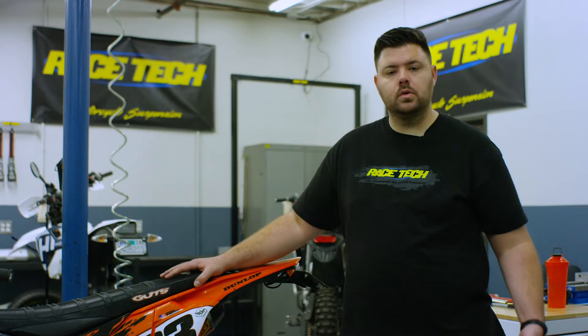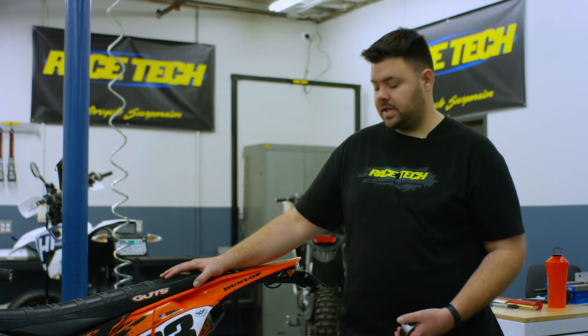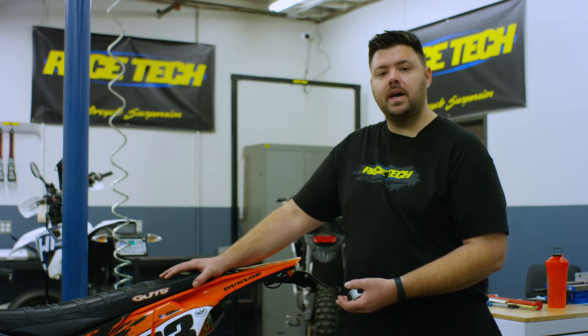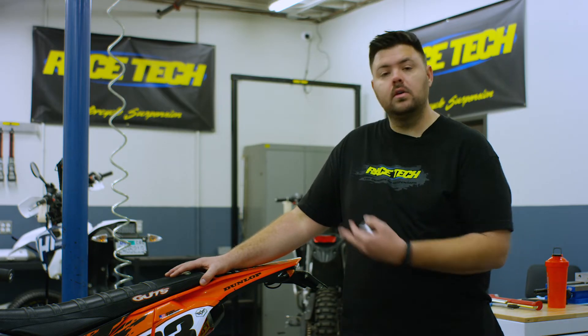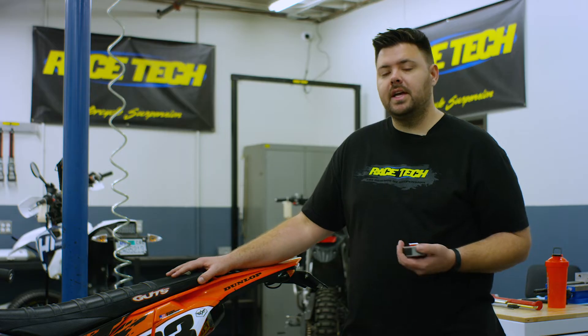So we took our measurements: extended number is 585, and with the rider on the bike, averaging between our two stiction zone numbers, we're at 505.5mm. That puts this bike at 79.5mm of sag with our rider on it. The next step is to actually adjust our sag.